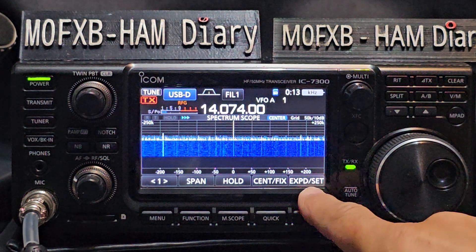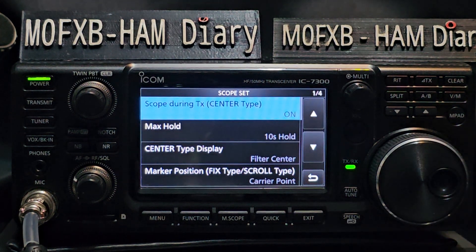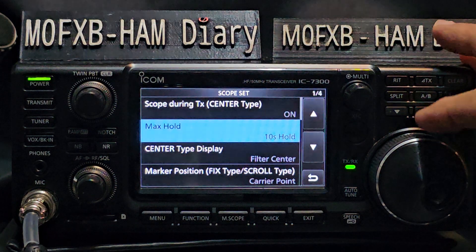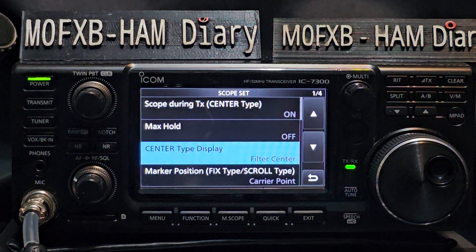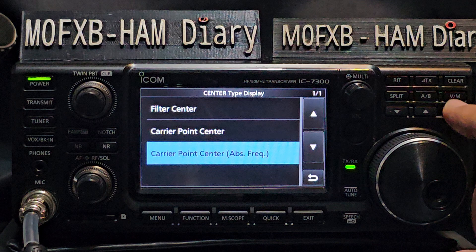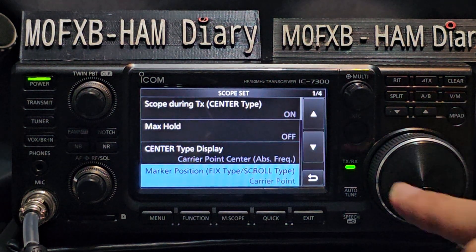Press and hold EXPD Set and you go into the scope settings. At the top, leave the On set to On, then go down to Max Hold and turn that to Off. Then go down to the next one, select and choose the bottom one — carry a point, center ABS.